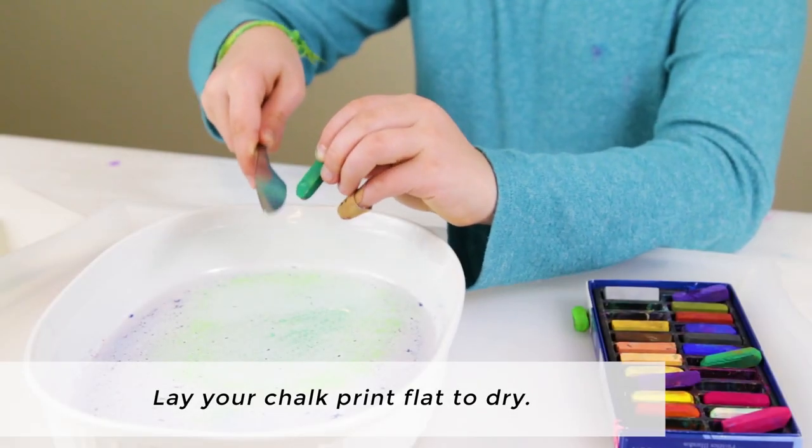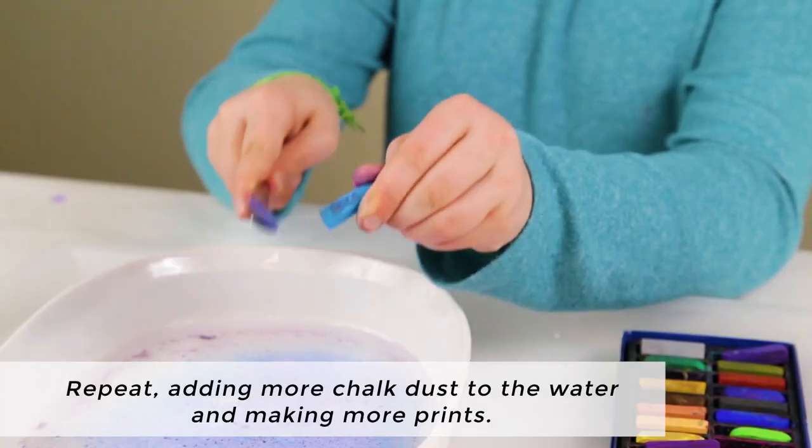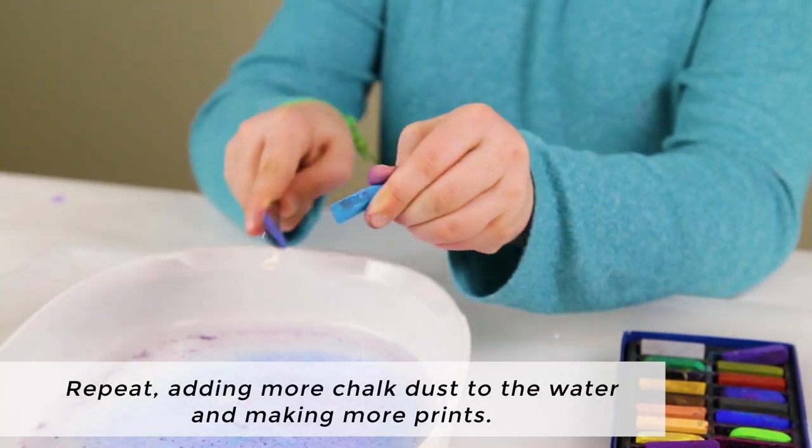Lay your chalk print flat to dry, then repeat adding more chalk dust to the water and making more prints.